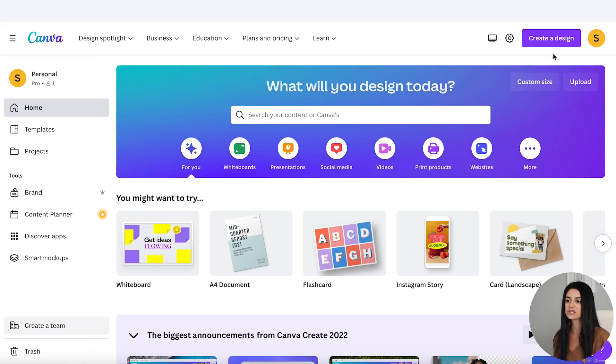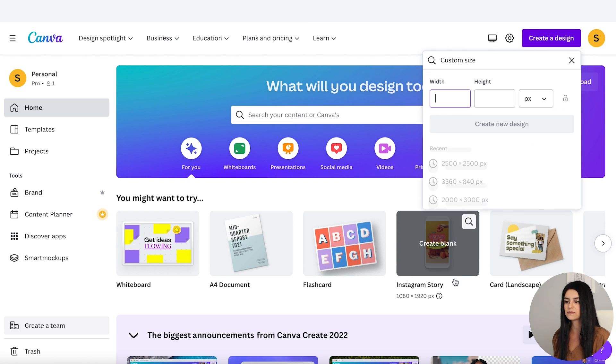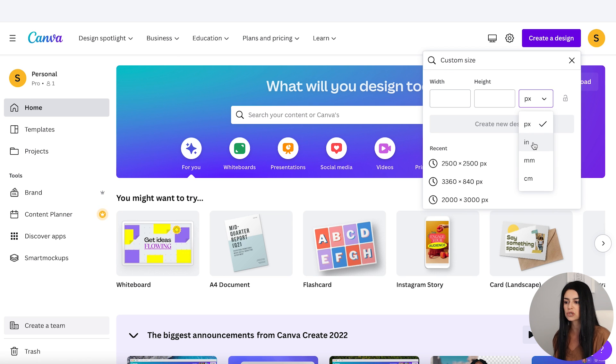To create your affirmation cards or flashcards you can either create a file from scratch or use one of the built-in templates in Canva. If you want to create one from scratch, go to the top right, click Create a Design, then Custom Size — for example, if you want a US letter size you could do eight and a half by eleven. But for this one we're actually going to be using a template.